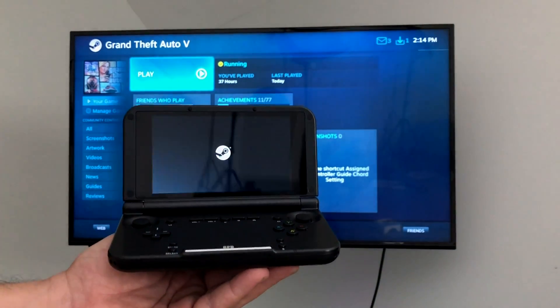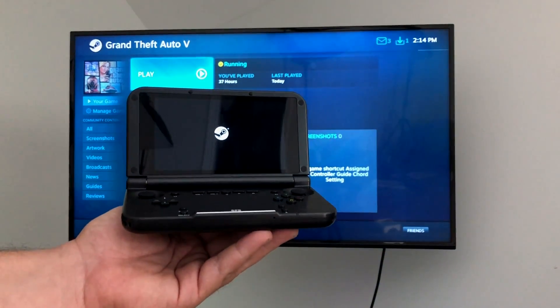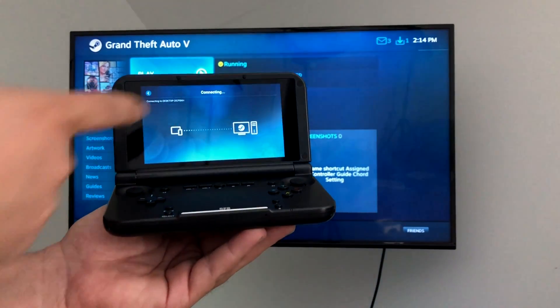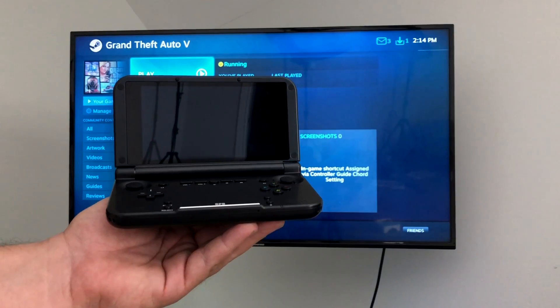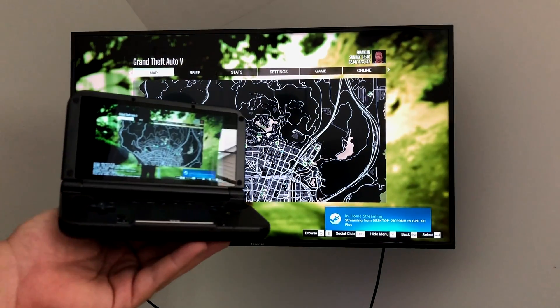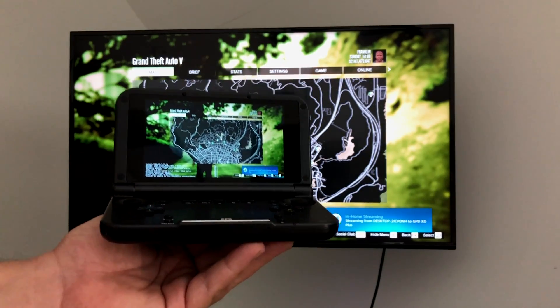There are a few settings inside of the app in case you experience any latency — there are a few things you can change. In order for this to work correctly, you need to be on the same network as your gaming PC, and they do recommend using a 5 GHz Wi-Fi router.